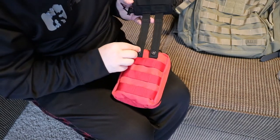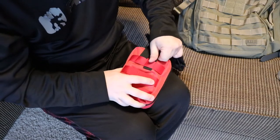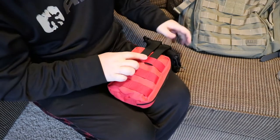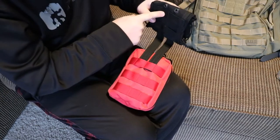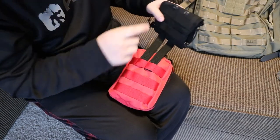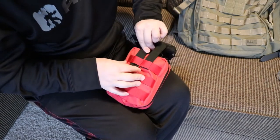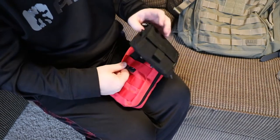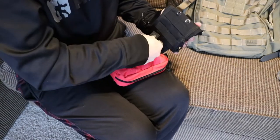Now you always want to start on the pouch that you're attaching to, not the pouch that's being attached. So I'm going to start in the red. Basically all I'm going to do is go red, black, red, black, and then snap it closed. So you go red, and then you weave it into the black.